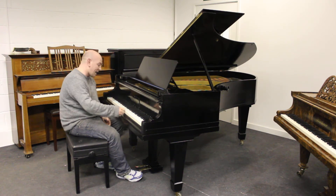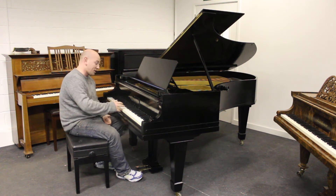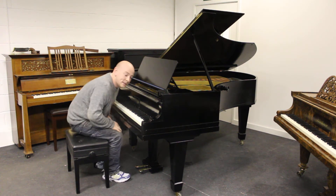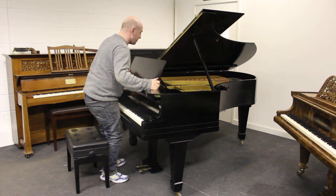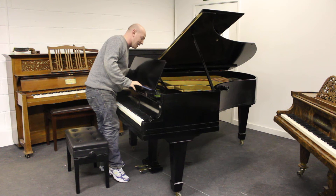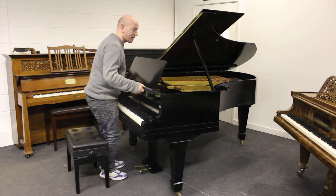It's an 88-note ivory keyboard. All the ivories have just been rebuffed and polished up, so they're sitting really nicely at the moment. The case has been re-polished in recent years, the piano has been re-strung in the last 10 years, the hammers have been re-faced, and the piano has been re-pinned as well with a new rest plank.